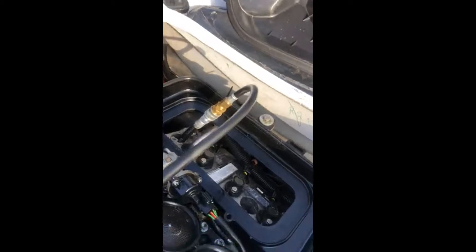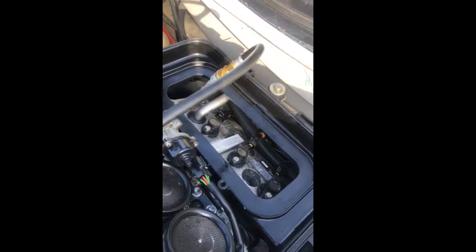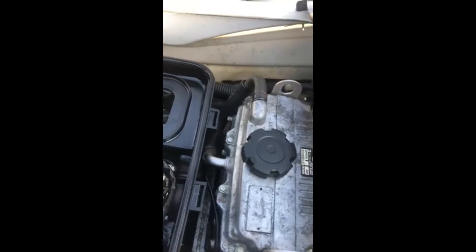My Yamaha FX Cruiser 2005. The head gasket was bad, so I replaced it. I also pressure checked the oil cooler.